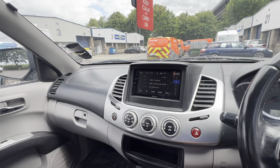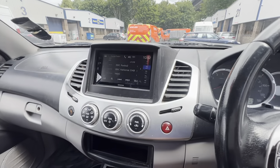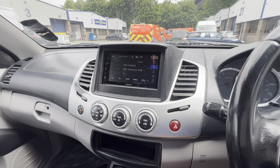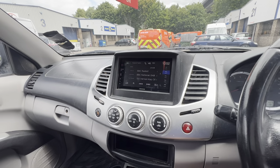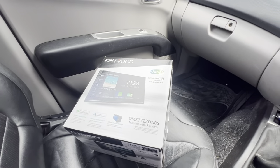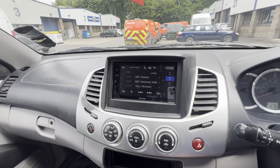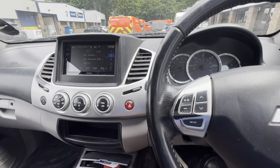Hi guys, Automatic Control in Bristol. We've got with us a Mitsubishi L200 — a proper work vehicle. It originally had an older Kenwood unit in there, but no Apple CarPlay or anything like that, so we've upgraded it to a Kenwood DMX 7722 DAB-S. Because it already had a Kenwood in it, it was a relatively straightforward swap.